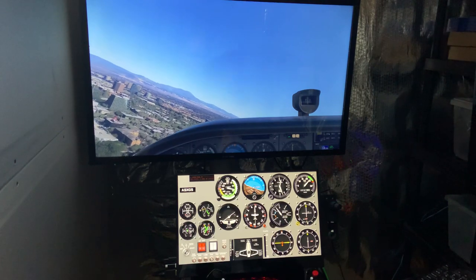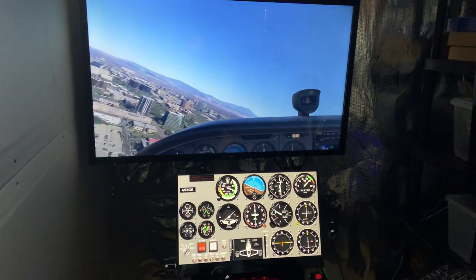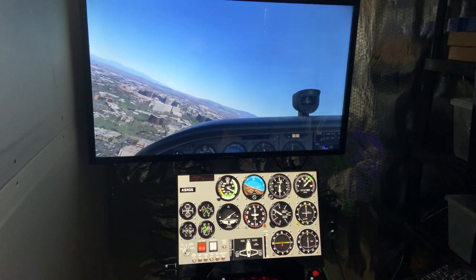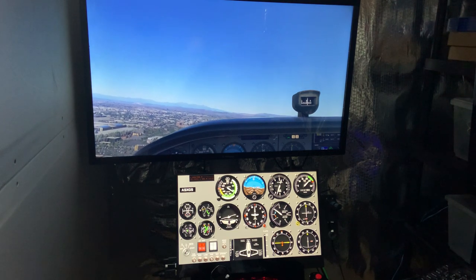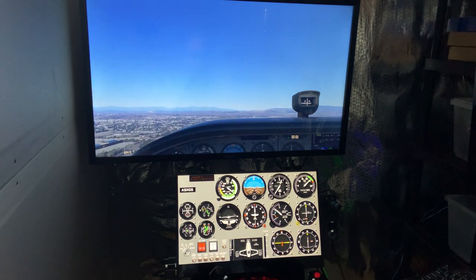Second, it can display popped out navigation displays from the simulator and undocked windows in a handy position while simming. Finally, for those who only fly in VR, it provides a conveniently located small monitor to run the computer and simulator when not in VR.